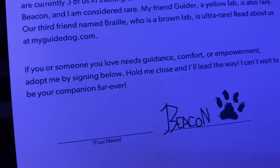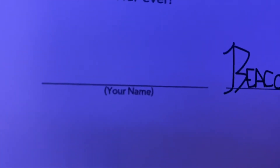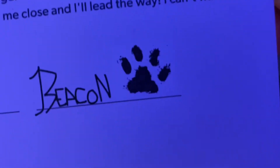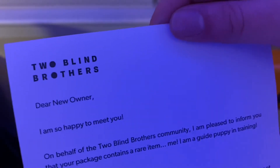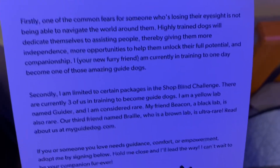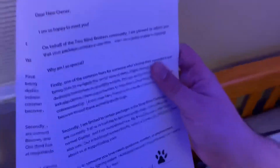'I can't wait to be your companion forever.' That's really sweet — you can put your name right here. I can read these because my phone's making it nice and big for me to read up close. This is Beacon with the paw on it. This is essentially the same thing for the other dog, which is Guider. That's what these two letters say. Now I'm going to show you the dogs.